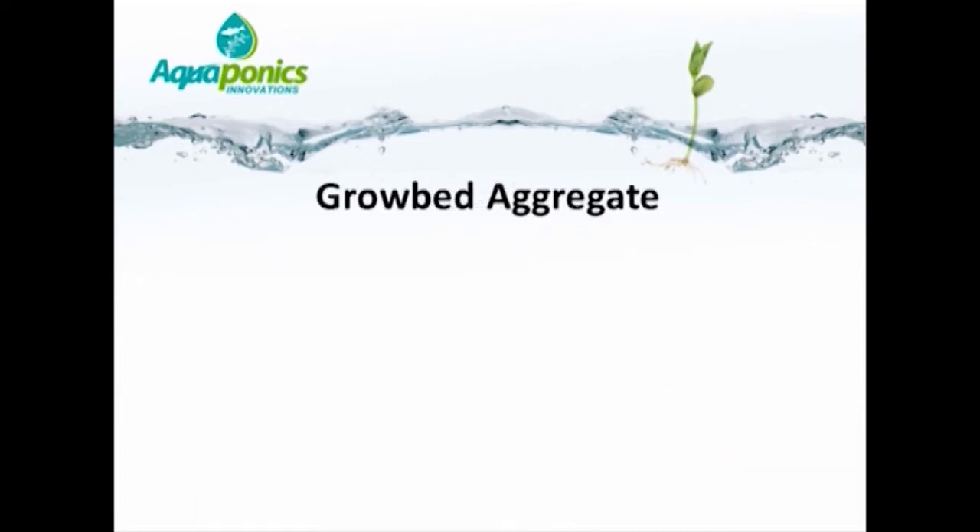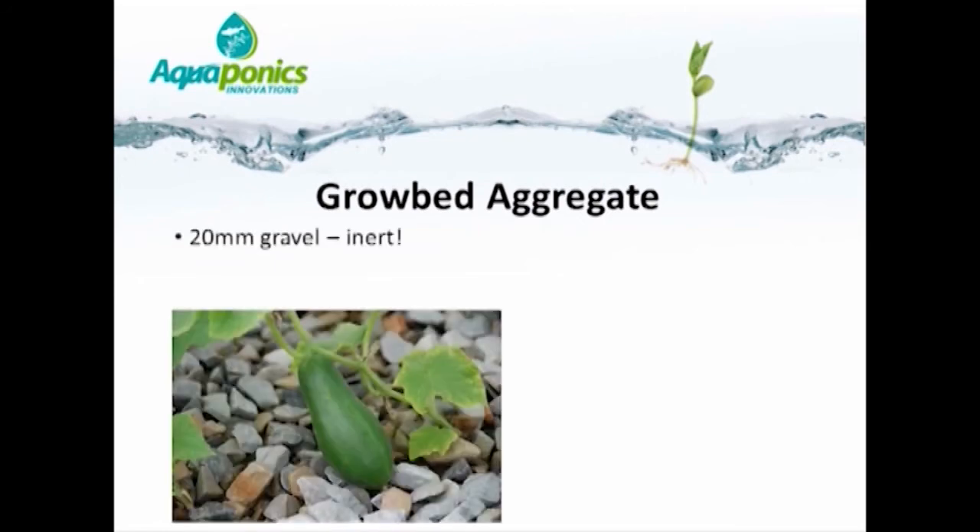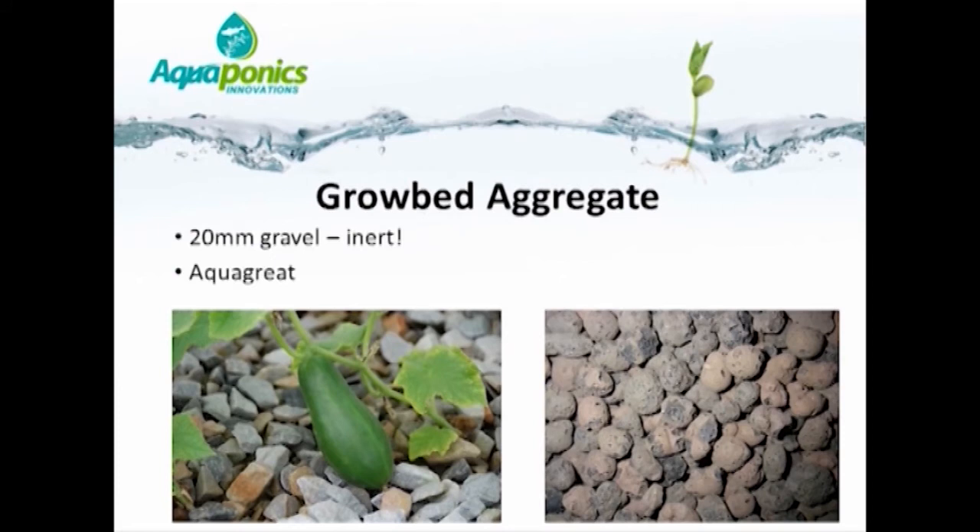The aggregate used in the grow bed needs to be inert. Generally, 20 mm stone is preferred. The ideal stone would be from a source that is absolutely neutral in terms of chemistry and does not give off any alkalinity or hardness into the water. The advantages of stone include that it is very durable, inexpensive, and provides a counterbalance for the weight of plants so they don't easily fall over. Aquagrate or other clay pebbles between 12 and 20 mm diameter are also useful and often preferred to gravel.